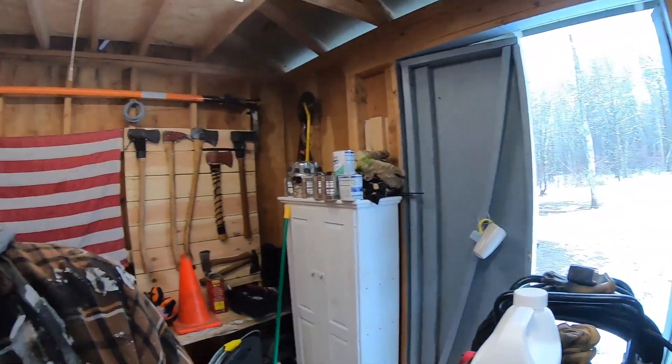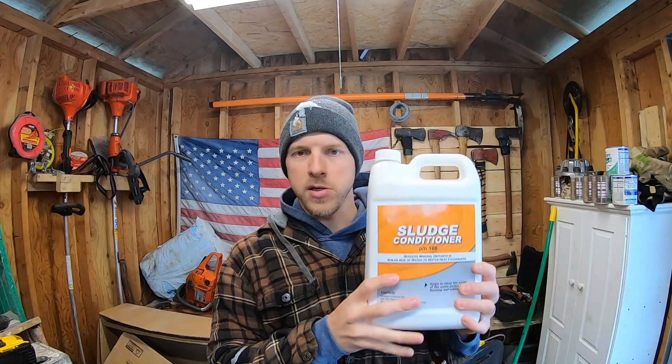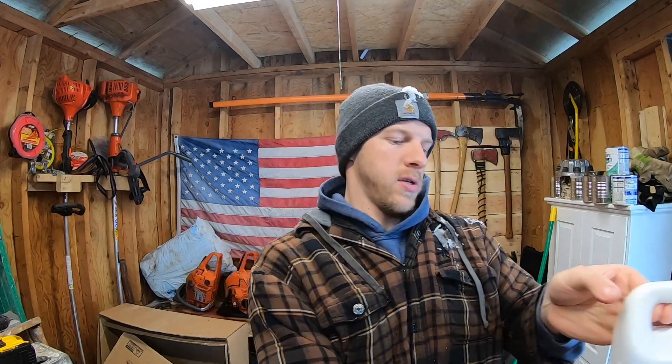Hey everybody, welcome back to the channel. It is a beautiful April 16th day and it is absolutely snowing and crappy weather out. Today we're going to start the process of flushing and draining our outdoor wood boiler. We have a Central Boiler CL 604A outdoor non-gasification unit, and today we are going to talk about sludge conditioner — how to add it, what to do, we're going to cover the whole process.